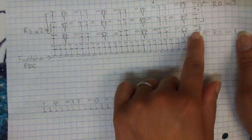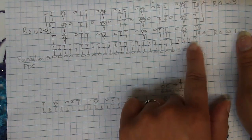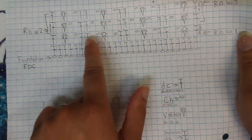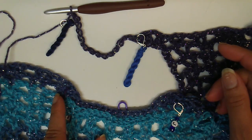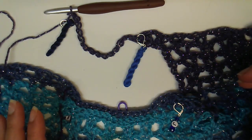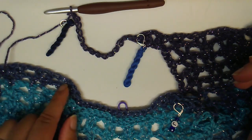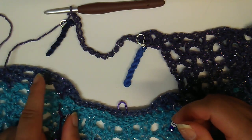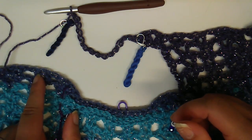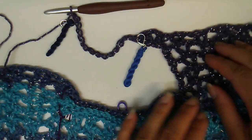Those chains will count as the first stitch in this case, and then you would skip one and do your v-stitch and so on, working back up from those chains. That is what you could do there. What I'm going to do is work mine as a foundation in pattern, so I'll be doing the double crochets and v-stitches where needed, working them as foundation stitches.